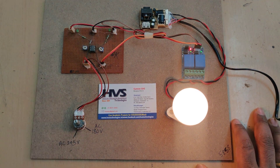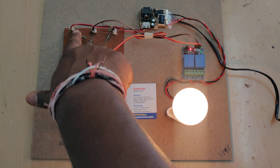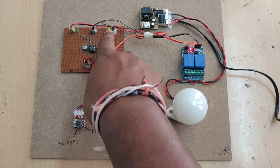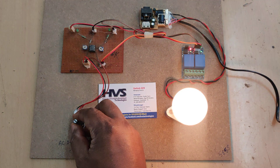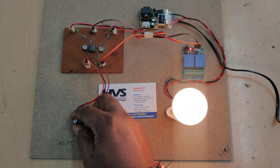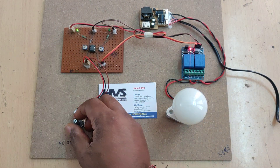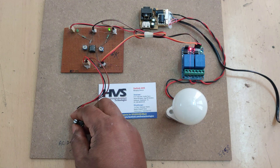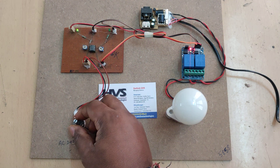Currently it is a normal condition, so the bulb is switched on and there are no alerts from the LEDs. When the voltage drops below 180 volts, it indicates low voltage, the particular relay switches off, and the bulb turns off. When normal, both relays switch on again. When high voltage occurs, the other relay switches off and there is an LED indication on the 555 timer board as well. In this way, we can protect the loads from damage due to low or high voltages.